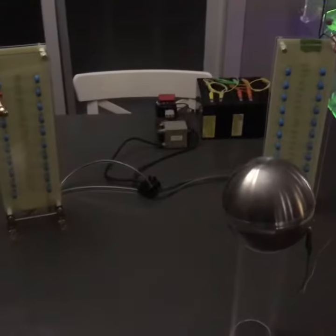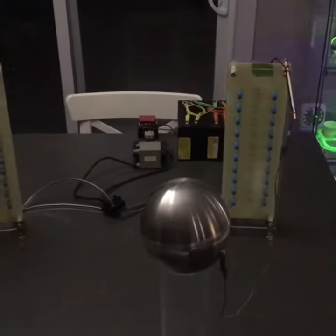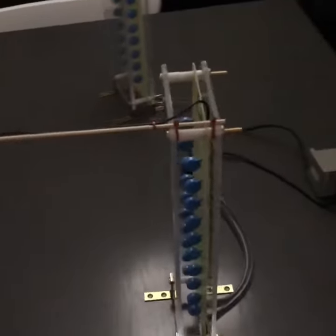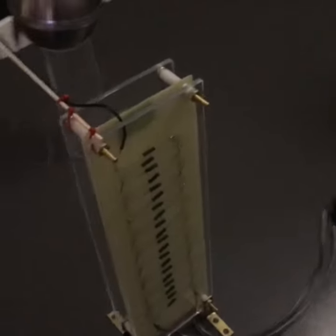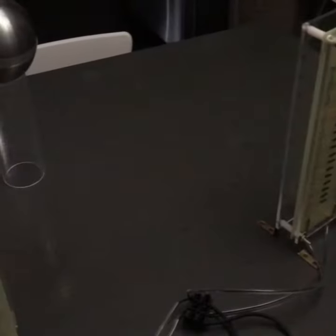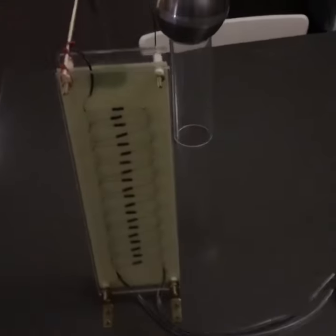Here's an update on the voltage multiplier. I got my diodes in to finish the negative side tower. So now I have two towers — one's ten stages in the positive and one's ten stages in the negative.